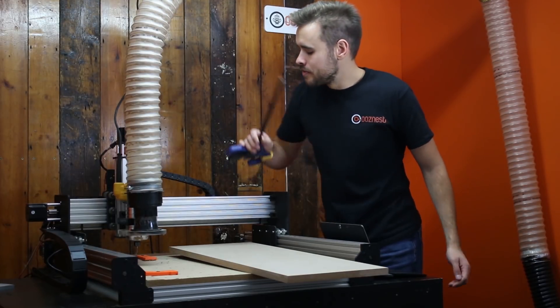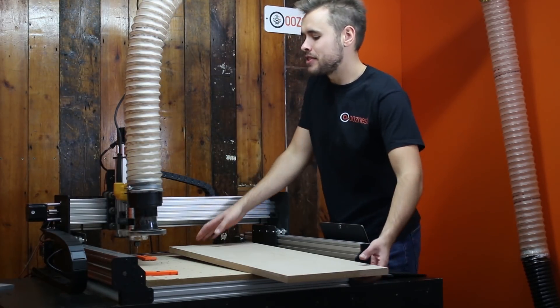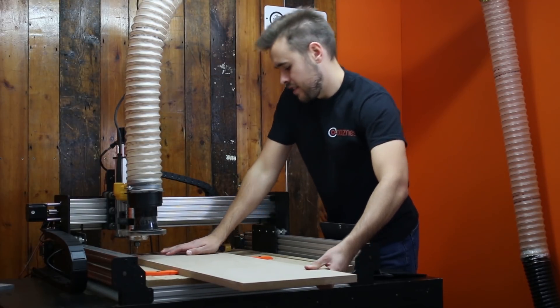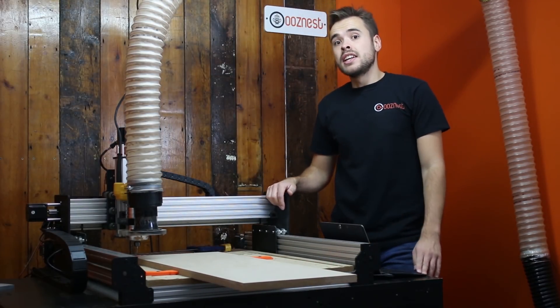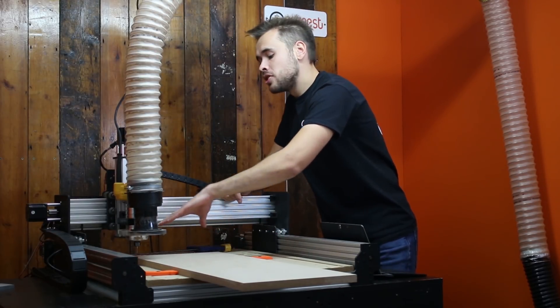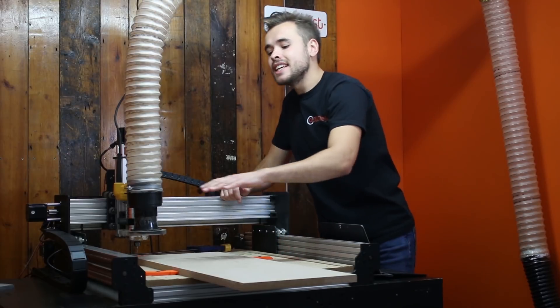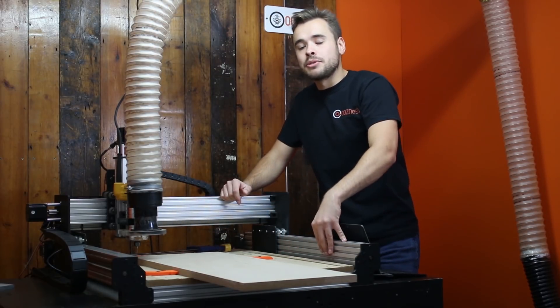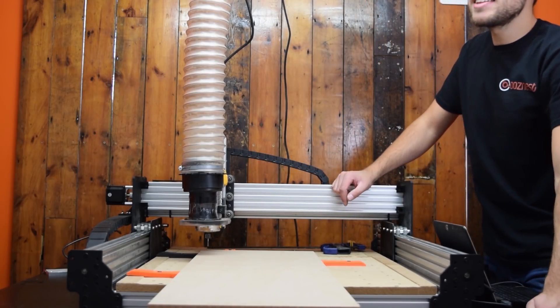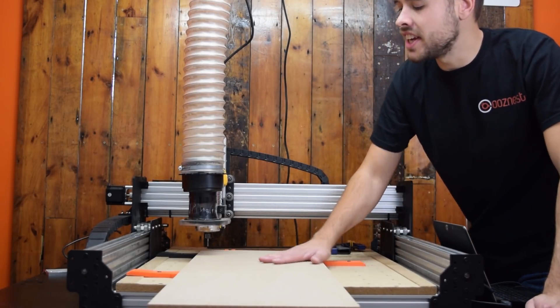What we'll do with this piece of material is slide it into these clamps I've set up here. I've set up two clamps on the left hand side and two clamps at the back, and these clamps are perfectly right-angled to each other. So this back left hand corner is going to be our work zero, and then we're going to cut this first section here.